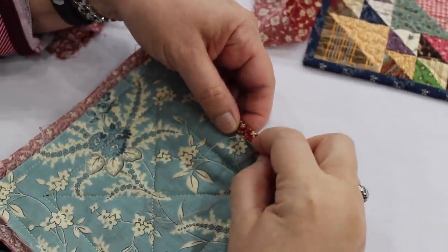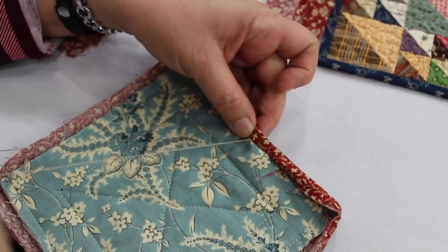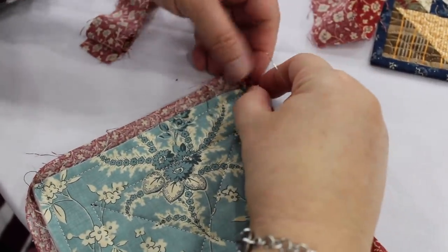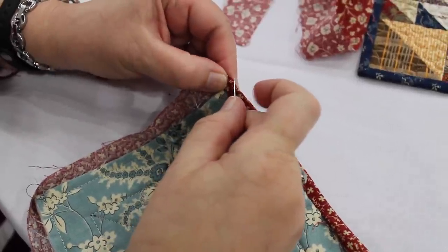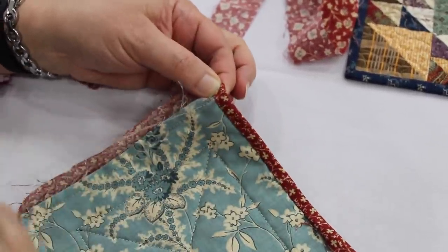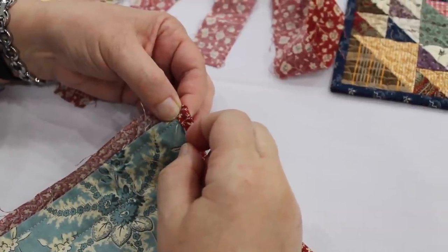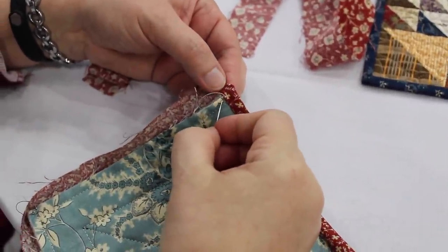I do a ladder stitch and I just zip along, turning the edges under as I go. You just keep tucking, like you would normally do, under the quarter of an inch and under at the corner. There's the corner of your batting, your top, and your back — hold that with your thumb, tuck in the straight threads, and I stitch off to that edge.